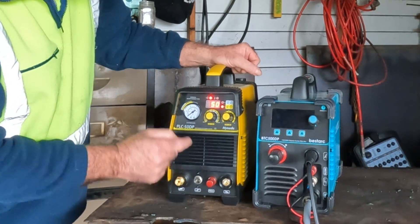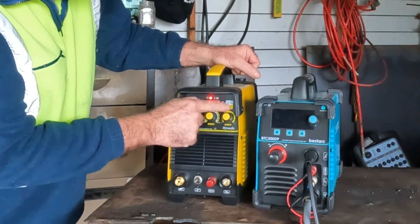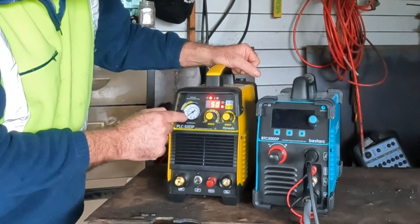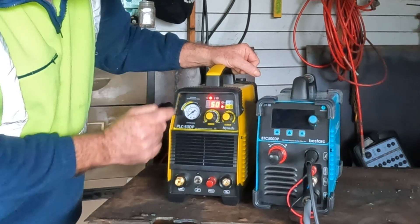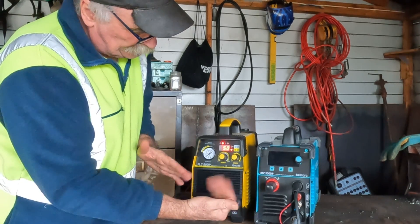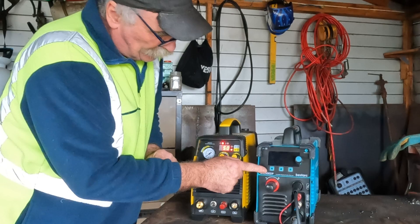On the Hyundai we've got an amp gauge here, 0 to 50 amps on a dial, with an LED readout, a post time setting without an LED readout, and a manual air pressure gauge. These two machines are both exactly the same amperage cutting power, but they cut totally differently. Let me turn the Bestark back on and show you.